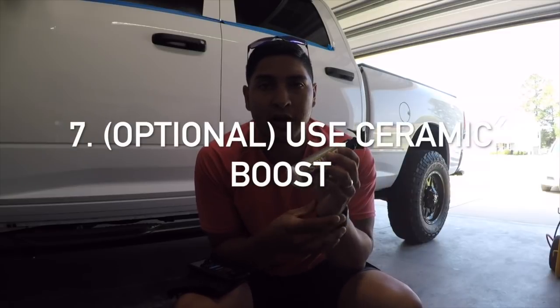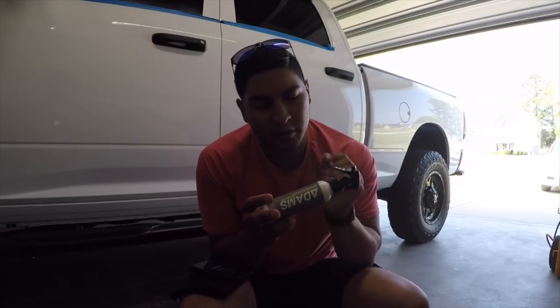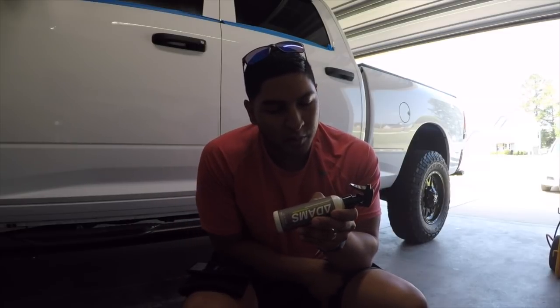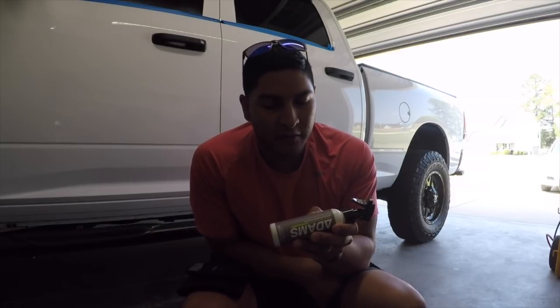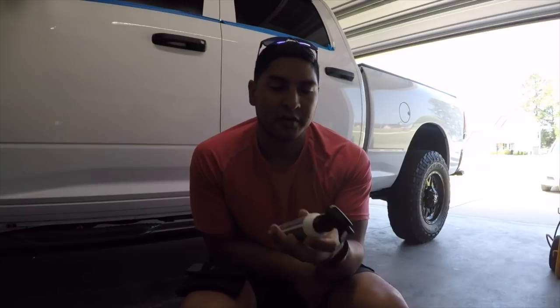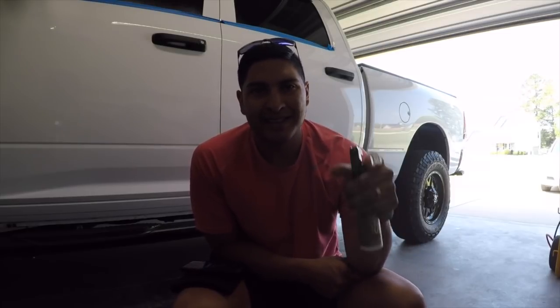The last step they specify is to use the ceramic boost 24 hours after the coating. The instructions say: spray ceramic boost over the ceramic-coated area using Adam's Premium Microfiber Double Soft Towel, then buff off Adam's ceramic boost. Repeat the process every third to fourth wash to maintain the hydrophobic structure of the ceramic coating. It also gives instructions for non-coated surfaces. I'm going to go ahead and do this last step and then show you some spectacular shiny paint on my truck.